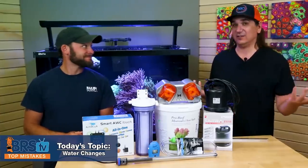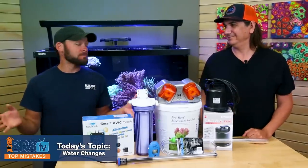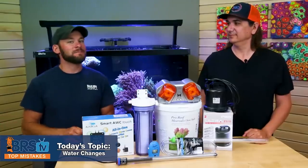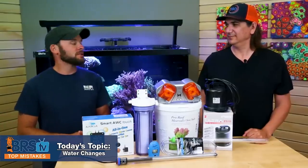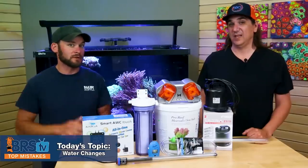All right, it's another top 20 fails or mistakes today. Today it's water changes. This is probably the most common task that we all have to do with our reef tank, which means the most commonly made mistakes happen right here, and we're going to share what we've learned from water changes.